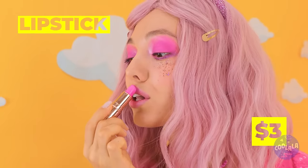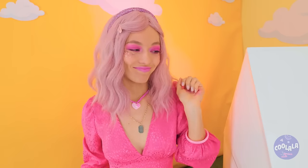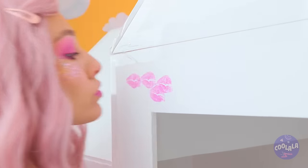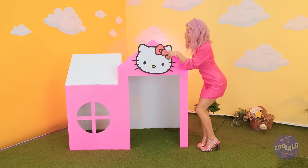It's time for a lipstick break. But it is a nice color. How about we spread the love? This is why you never skip lip day. Pretty. And the final touch — hello, kitty.